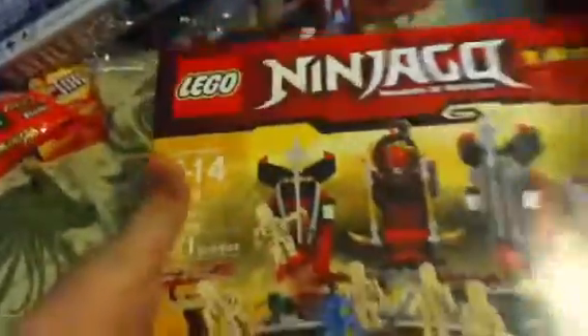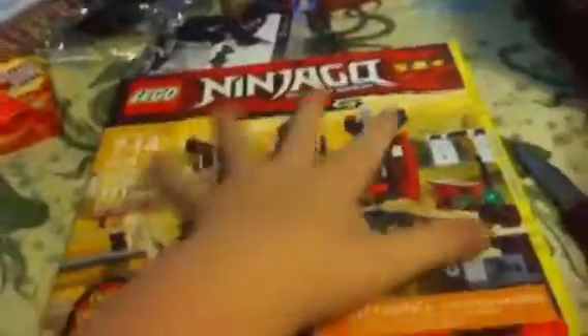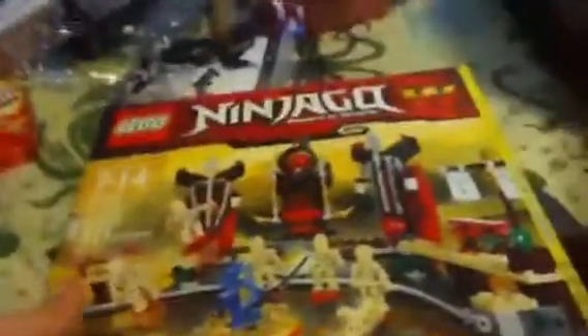Hey guys, welcome to the unboxing of the Lego Ninjago Skeleton Bowling. It's pretty nice. It's a special edition and it comes with a spinner, so that's really cool.